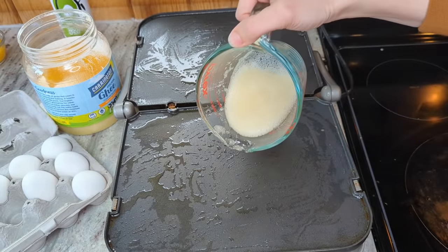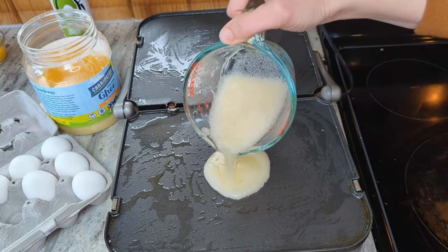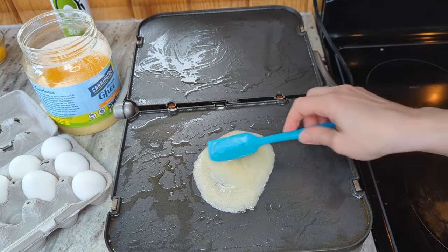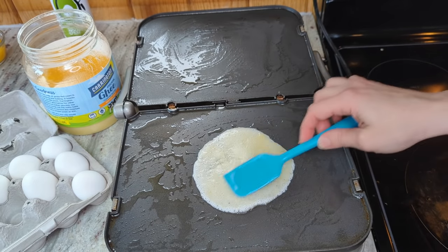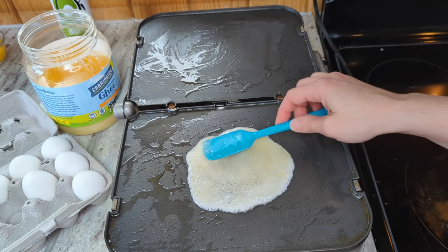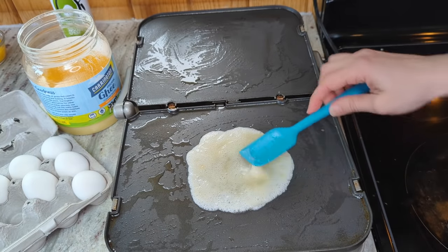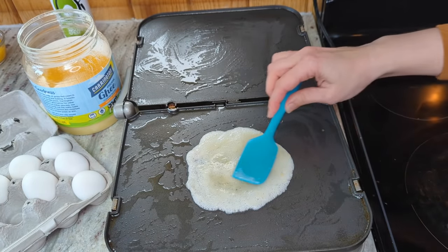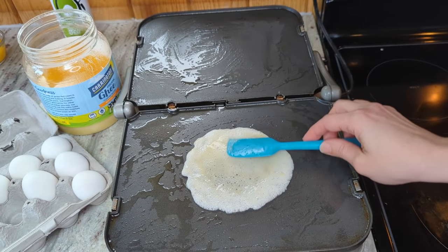I'm going to do the three small crepe versions, so I'm going to do about a third of the batter on my griddle here. I'm just going to use a silicone spatula to kind of spread it out and get it into a nice circle. You don't have to make these paper thin — I was doing that at first and I found that was just too thin. You just want to get it about five to six inches across and maybe an eighth of an inch thick.